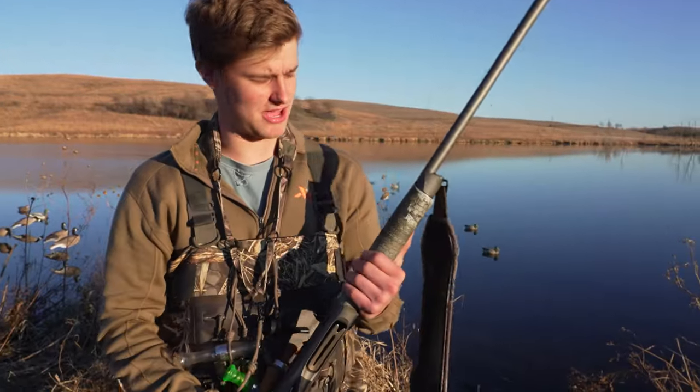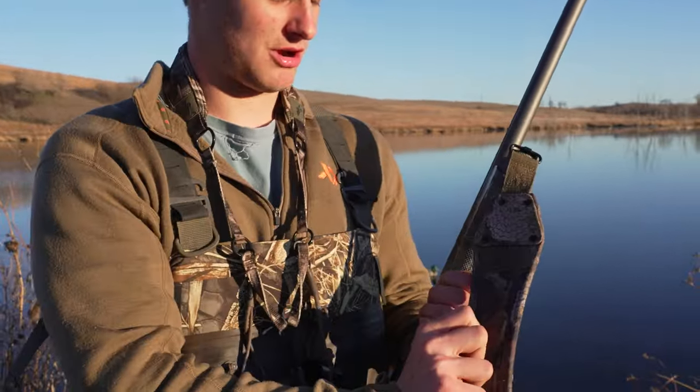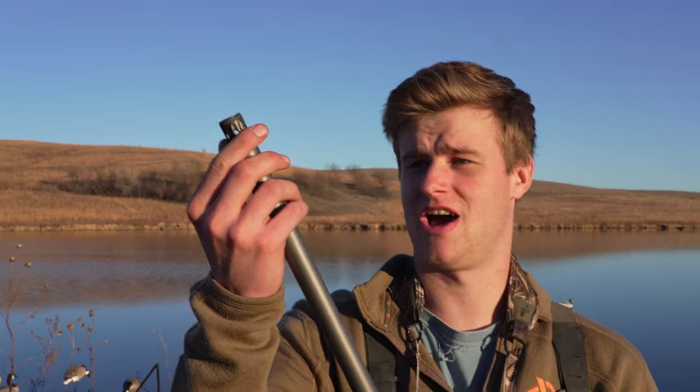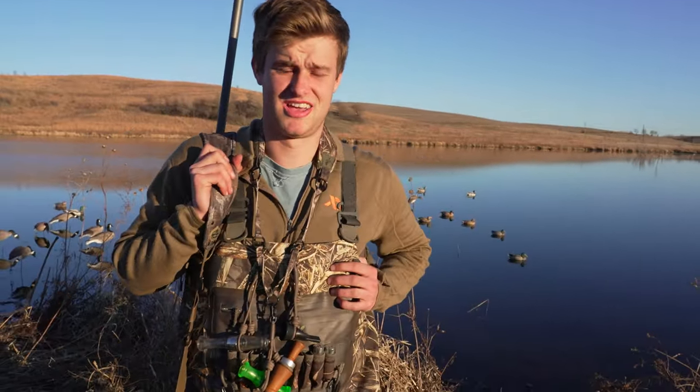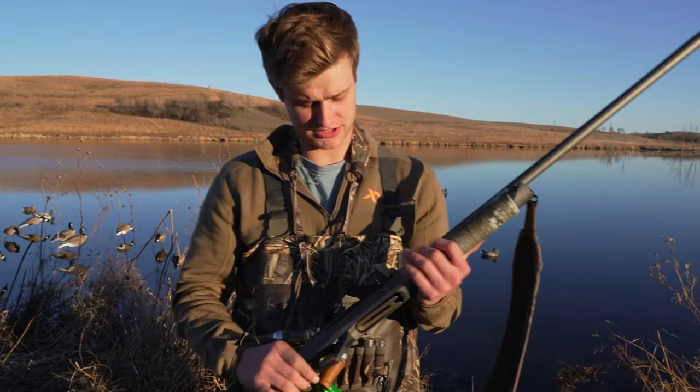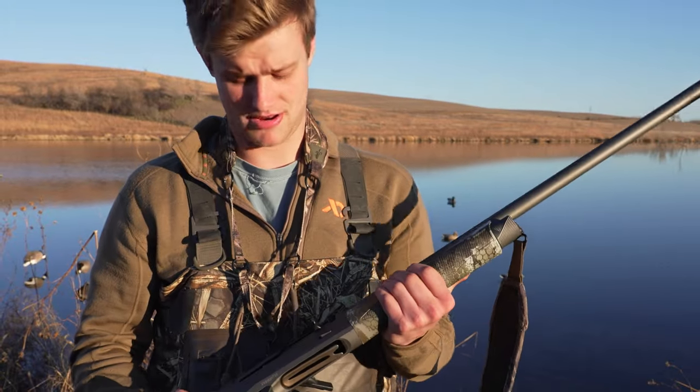On my gun specifically I have a Rigamright Gore Optifade sling. I've got the Carlson mid-range choke in right now. I also have the extended range choke, but I was shooting a lot of teal today so I didn't really want to put that one in. I also have the silver Cerakote and the Gore Optifade grip, and I like it a lot.